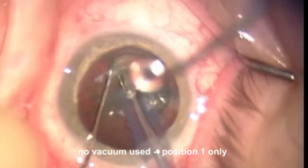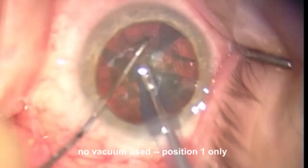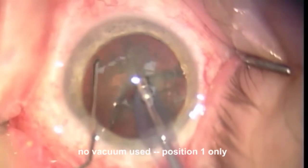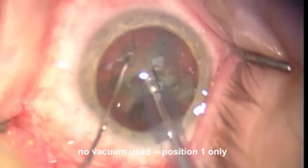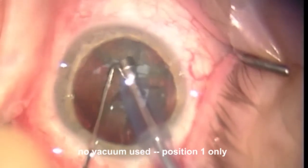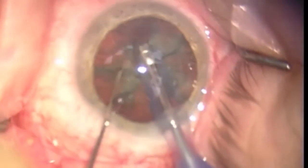This technique is very useful because if you use a fair amount of vacuum with a soft lens, sometimes you'll bore through the soft nuclear material and hit the posterior capsule. In a similar fashion, making a groove with divide and conquer can be dangerous because you can make the groove in the most periphery and have it go all the way out and hit the posterior capsule.